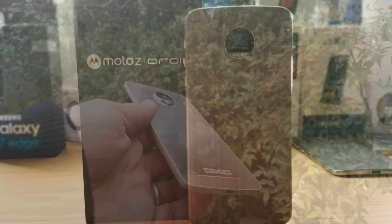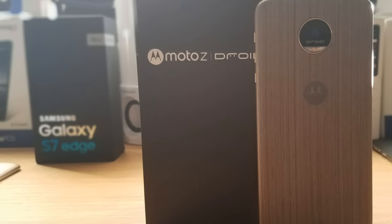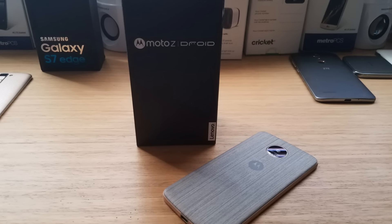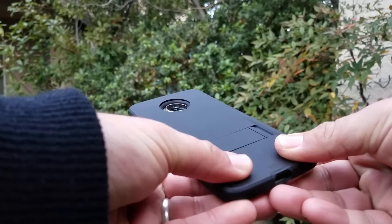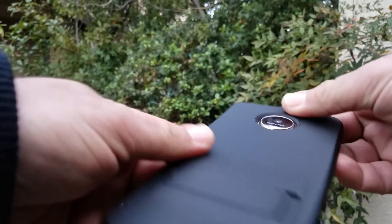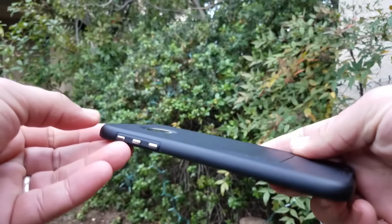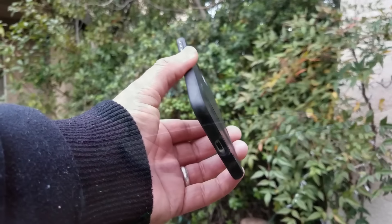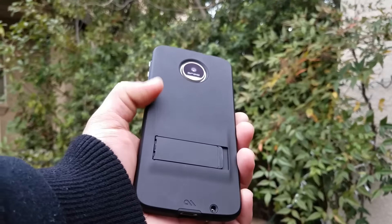The shell only really protects the back and reduces the camera hump while offering a nice style, but even with the shell on, it's still leaving the sides and front exposed to damage from falls and drops. So I'd definitely recommend a case. Also keep in mind this device has no headphone jack and no wireless charging. The device starts at $500 to $600, and the additional Moto Mods — like the JBL speaker, power bank, and projector — will cost even more on top of that.